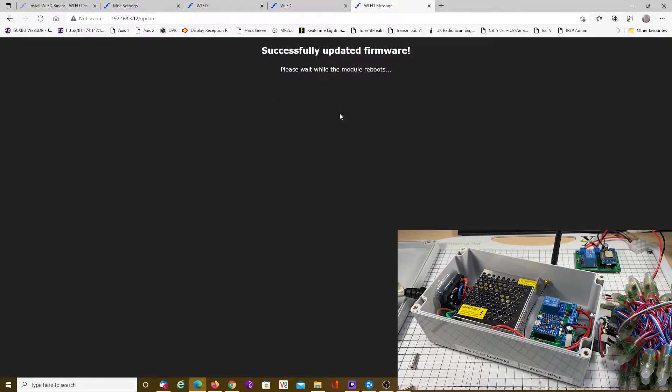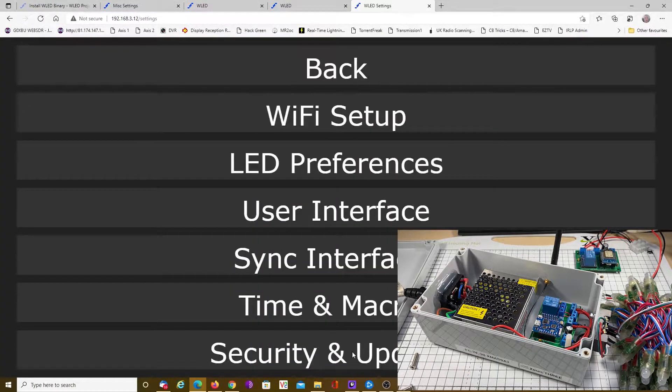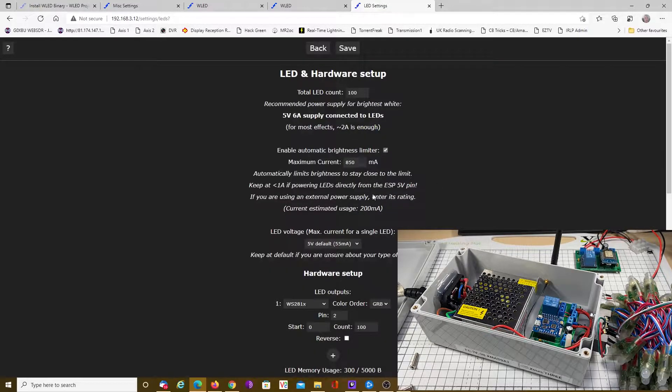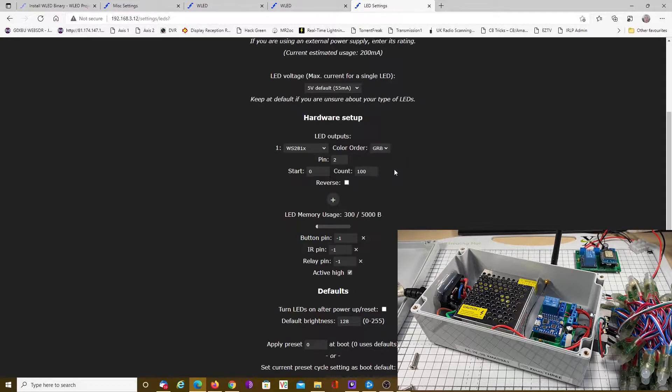Let it do its business. And just let it reboot — and there we go, we're back on. You can see we're now on version 12. This one is set up for 100 LEDs with a GRB configuration.